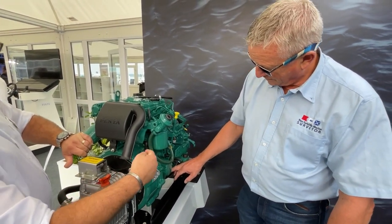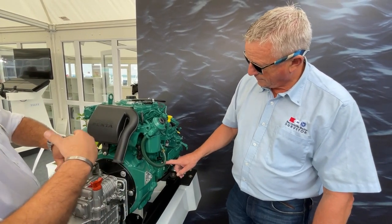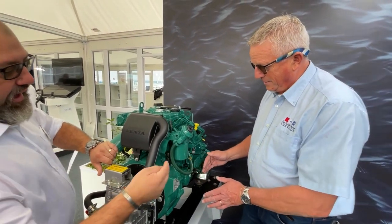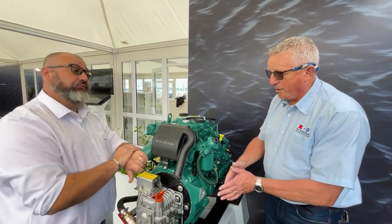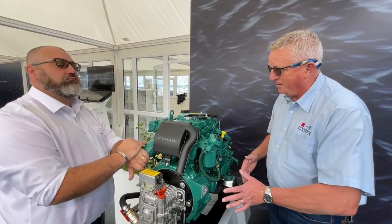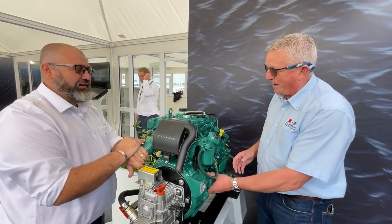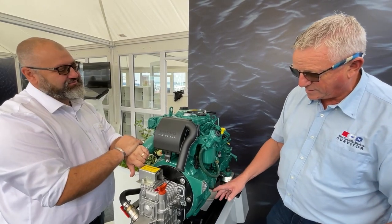You can remote mount the oil filters with applications depending on what boat builders are going for, and the same with fuel filters. There are a lot of boat builders who've put the engine in and you physically can't get to these things — I just wish they'd think a little bit more about access to filters.